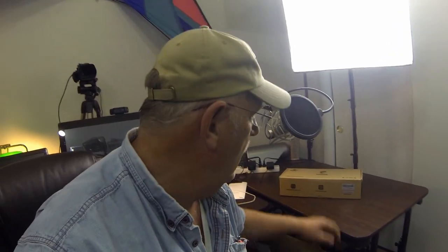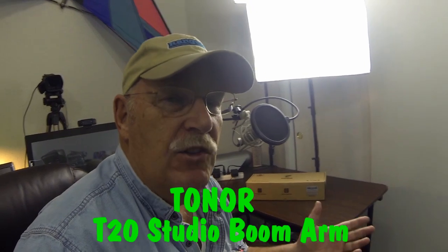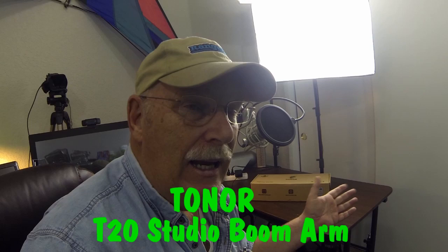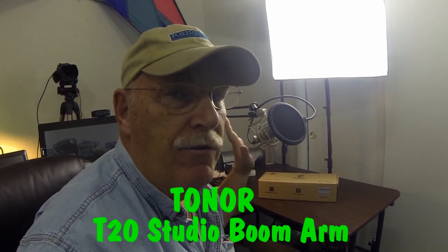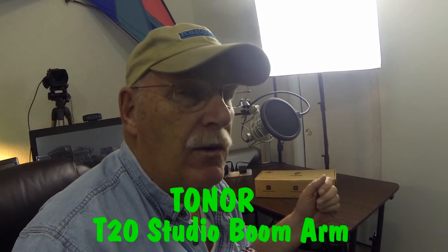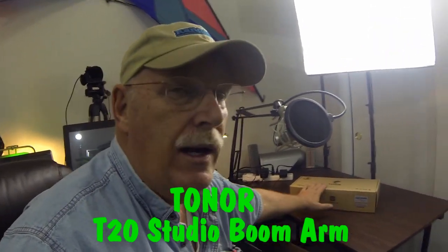Today I'm going to introduce a new boom that I bought. It's called a Toner, and it's a heavy duty boom for a mic. I thought maybe I'd share with you the opening — we're going to open it up, see what's all in it, tell you all about it, set it up, and actually put this microphone on it. This is available at Amazon and it's very reasonably priced. I urge you to check it out if you're looking for a good heavy duty boom for your mic.